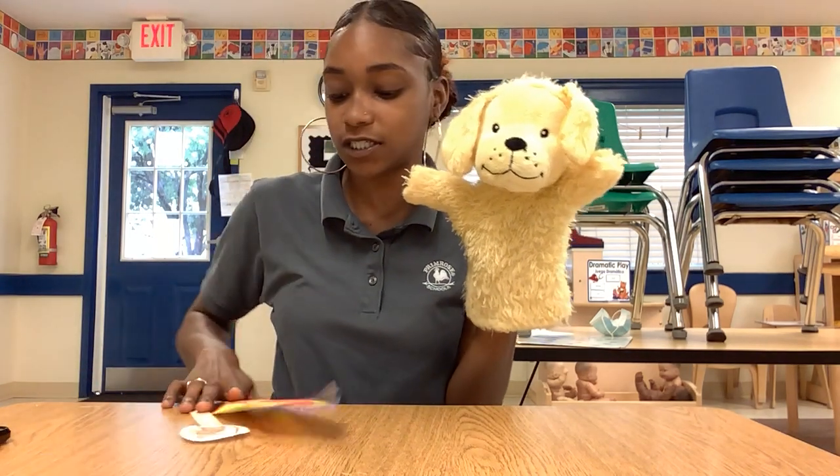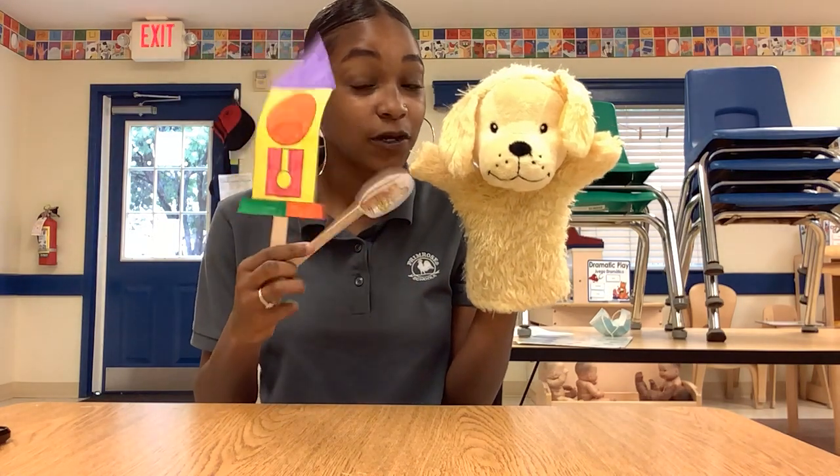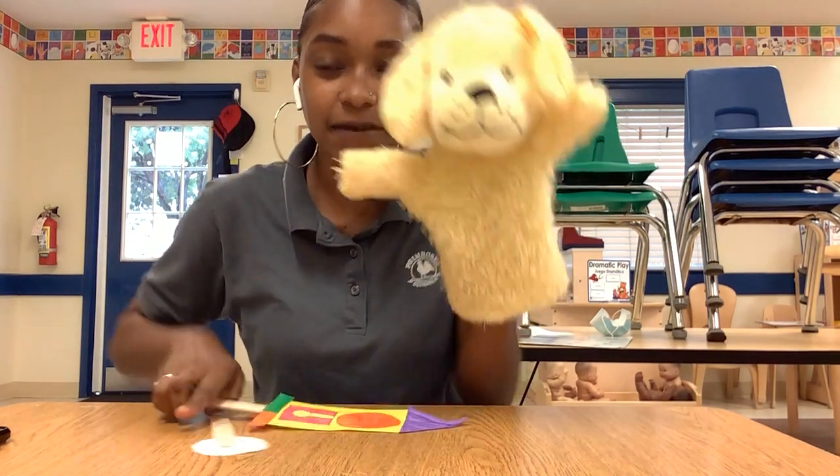I want you guys to send me pictures of your mouse and your clock, and maybe your mouse running up your clock. All right, bye-bye!